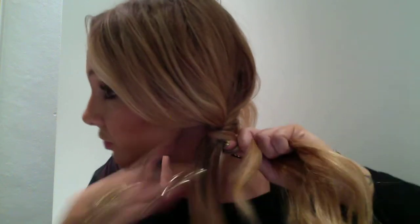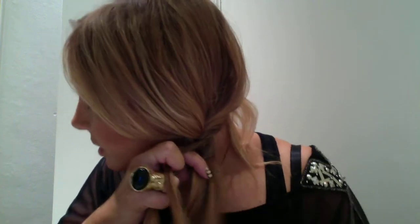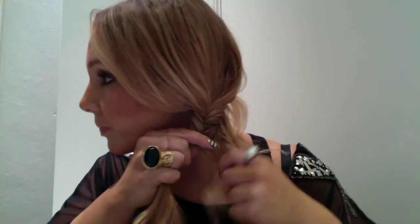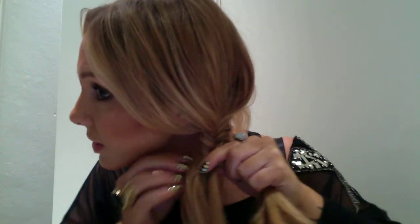They do look really cool. So you see what I'm doing? Just from the outside, over — from the outside here, over. It's just starting to come together. Just continuing down.